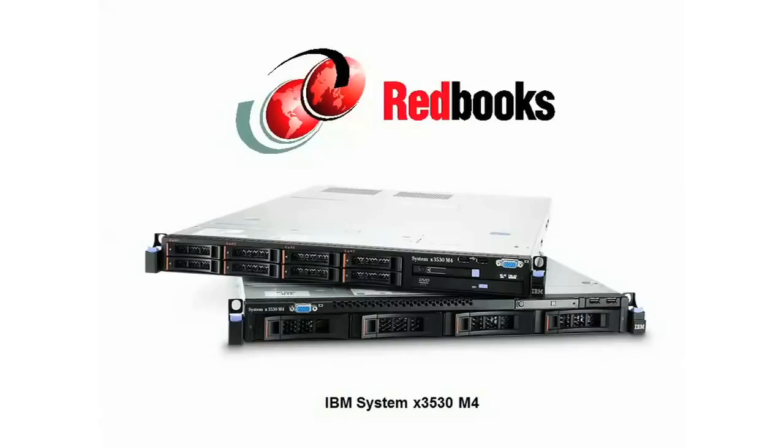The 3530M4 is one of our value two-socket family of servers and is for customers looking for a mid-level server, perhaps as a virtualization engine, light database, web server, or as part of a cloud infrastructure.